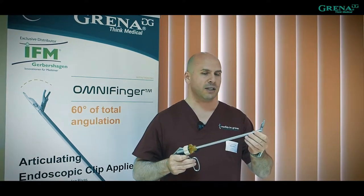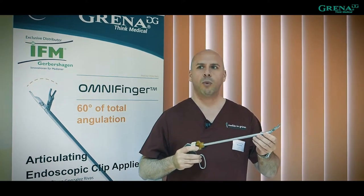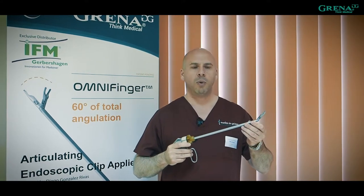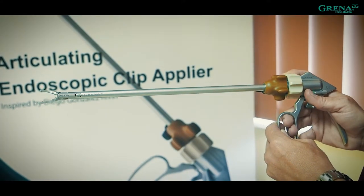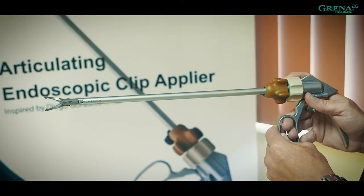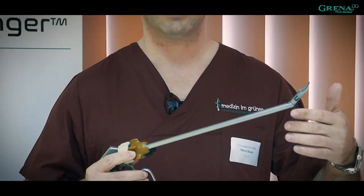As you can see, this is an awesome product — really the answer to what we were looking for in Uniportal VATS surgery. This new applier allows you to apply a clip from 0 to 60 degrees of angulation, so for all those cases where we have a narrow angle and difficulties applying the clip, this is truly your answer, and I strongly recommend this to you.